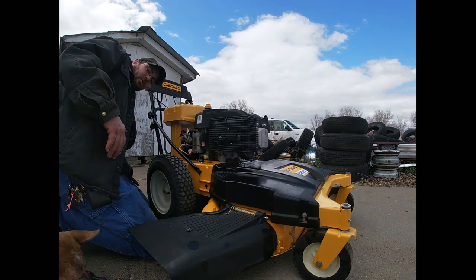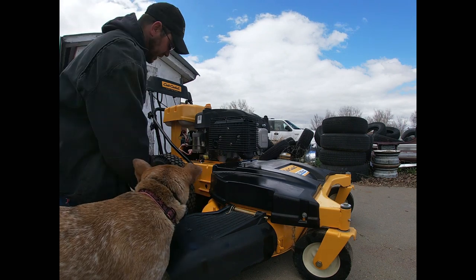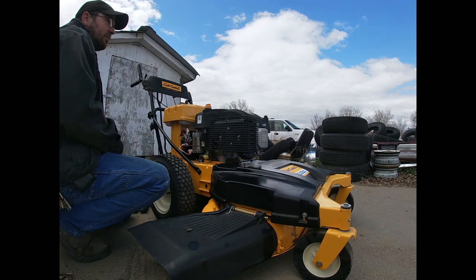Just can't seem to catch a break with the weather. It's rainy, it's snowy, it's cold, and the sun will come out one minute and be gone the next. However, it is supposed to be nice tomorrow, which means we should be able to make some headway.